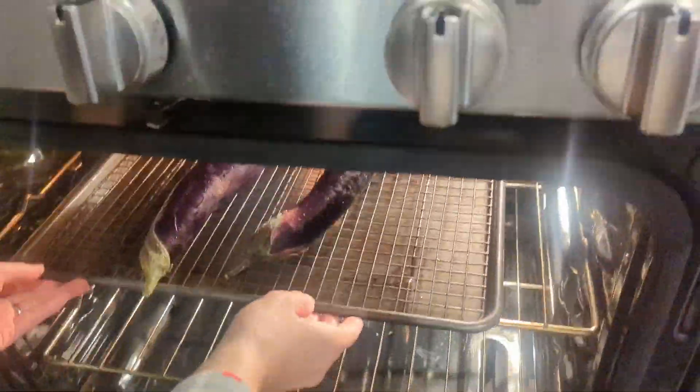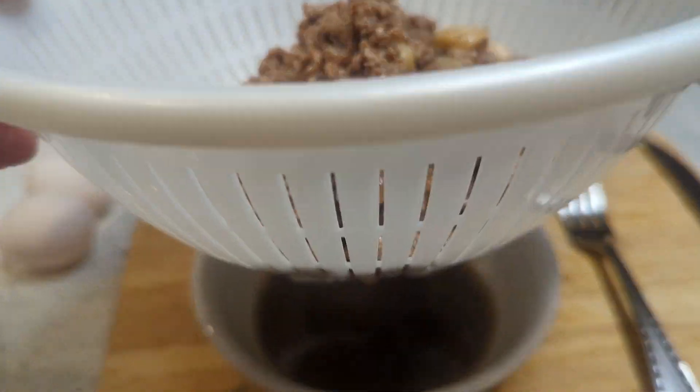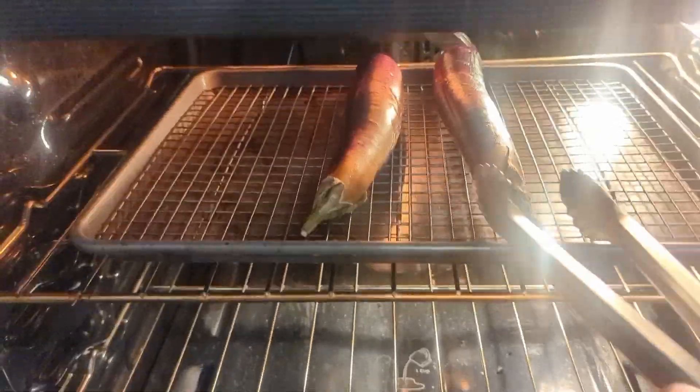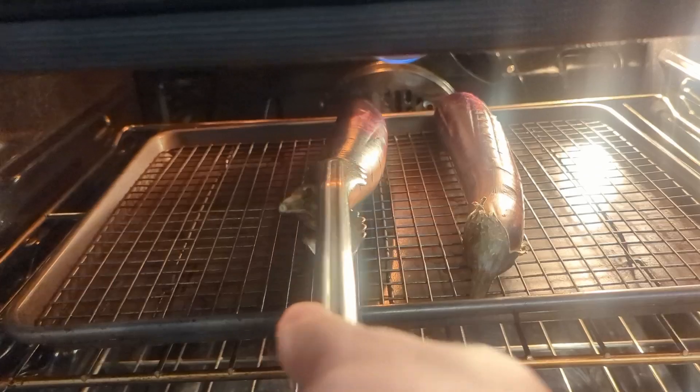Then place the eggplant on a baking sheet and put it in the oven. While it's cooking, let the guiniling liquid drain out. Keep checking on the eggplant and turn it a little bit when you see it turn dark brown. If you have tongs, squeeze the eggplant — it should be soft. That's the texture you're looking for so you can cut it open.